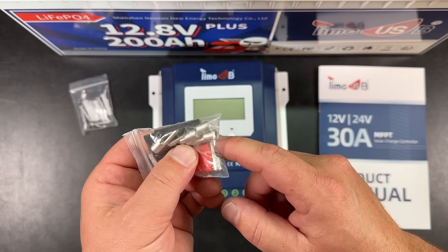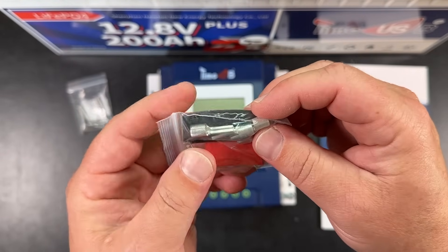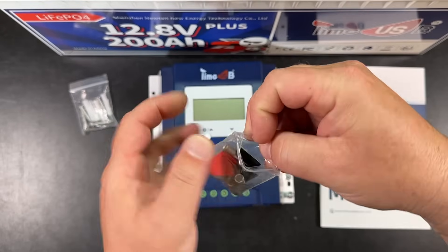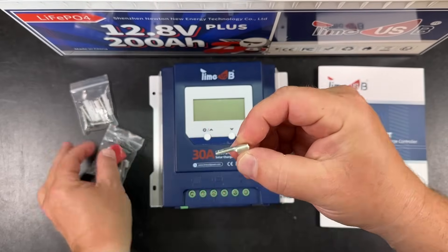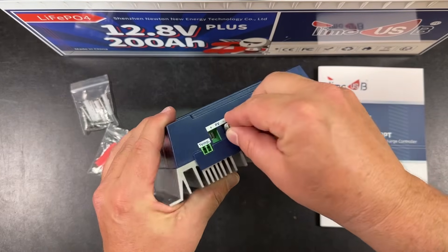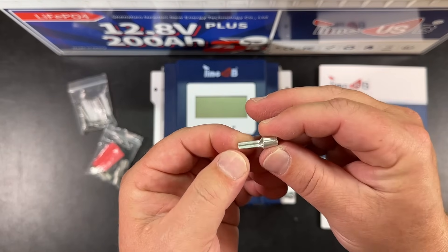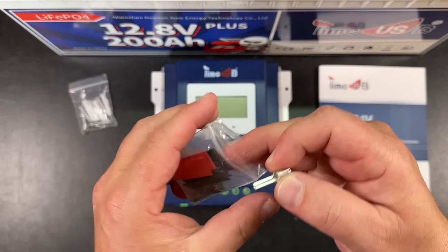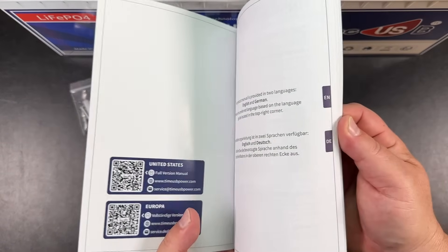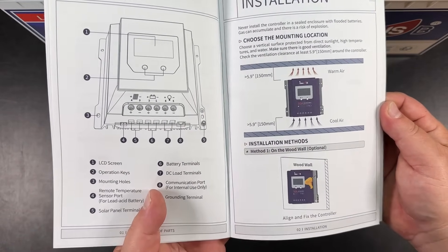Nice touch — they added some actual wiring hardware. You've got these almost ferrule-type connectors; I think you can go up to nine gauge wire in them. You just crimp that part and these go inside the little terminals. Nice of them to include these — very awesome. They also gave you heat shrink as well. And then there's a manual that tells you how to set it all up in German and English, written in very good English.